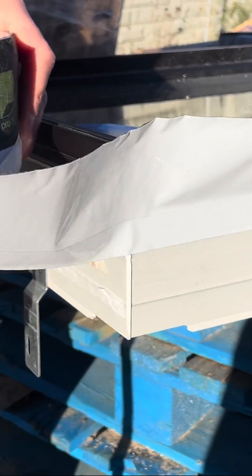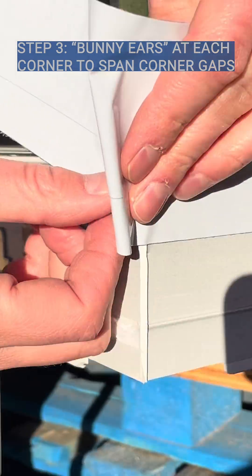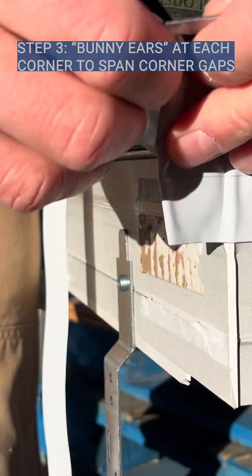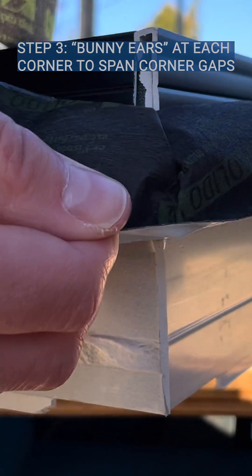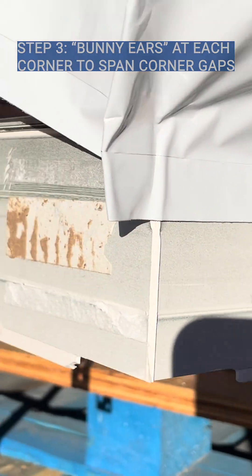When you get to a corner, you want to do what's called a bunny ear detail — just kind of form it in the corner like that. Then when you peel it off, you get a nice sharp corner. You want to do that on all four corners.